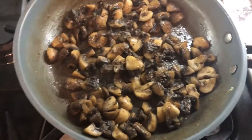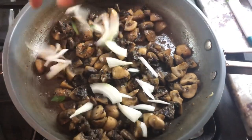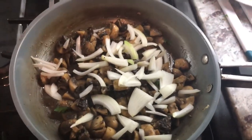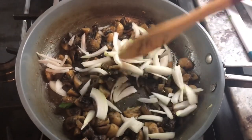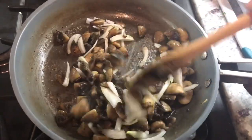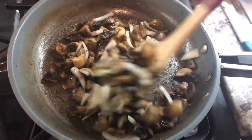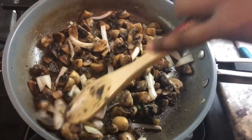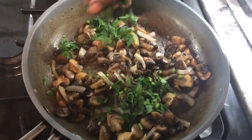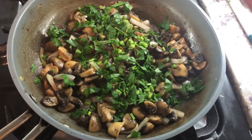Now that the mushroom is cooked to the texture I like, I'm going to be adding my onions in. We're going to cook the onions for about two minutes until they're nice and caramelized a little or until slightly soft, and then we will start adding the next ingredient. It smells really good. Now I'm going to add my flat leaf parsley and my cauliflower rice.